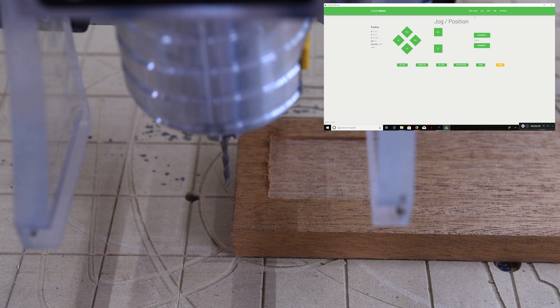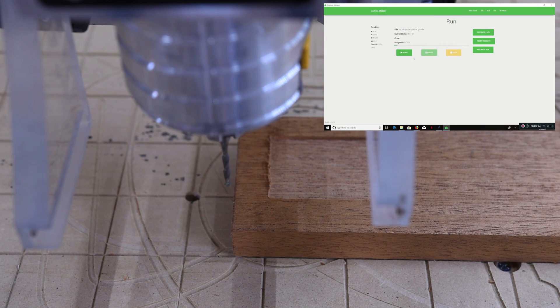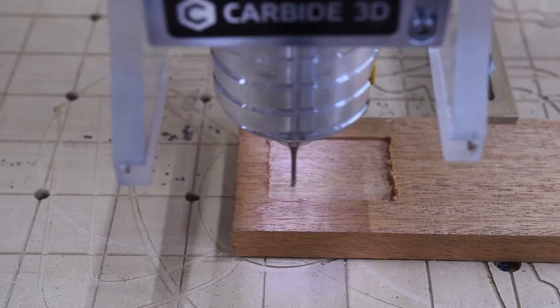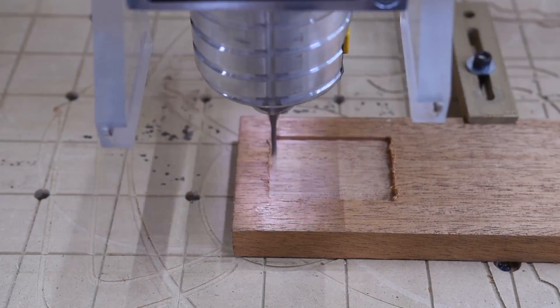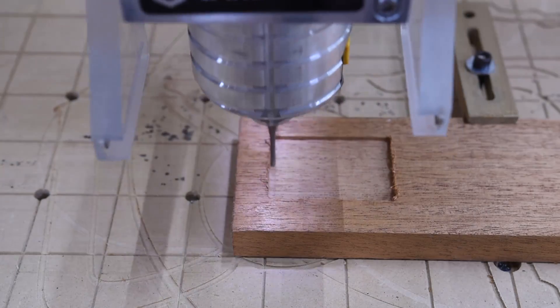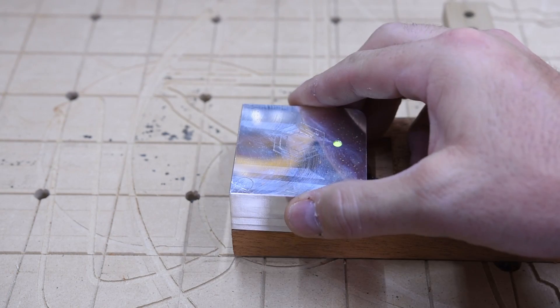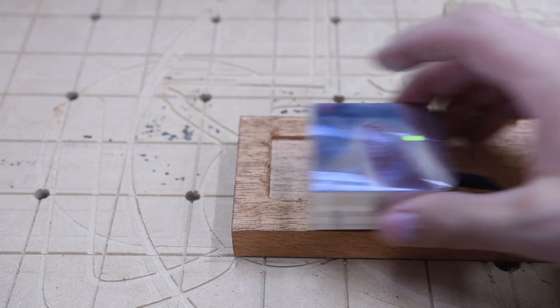I'm still getting used to this new motion controller software. Plug your ears. I would say that's a success. So, touch probe — pretty accurate. It kept its XY zero after I did the first probing, and then went and did just the Z. That's pretty good.